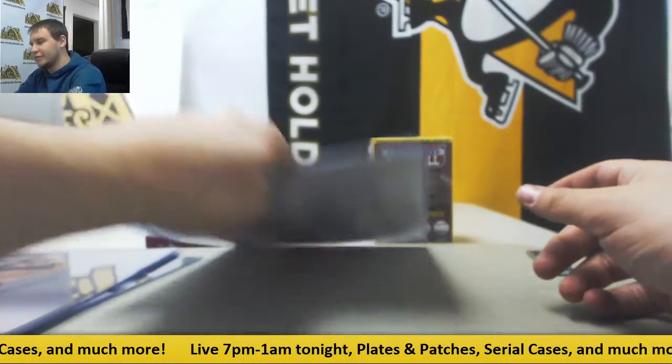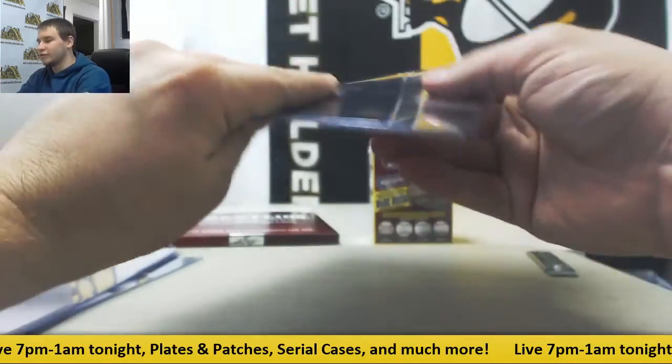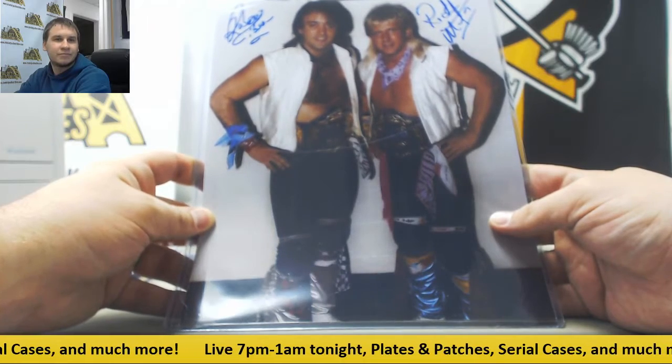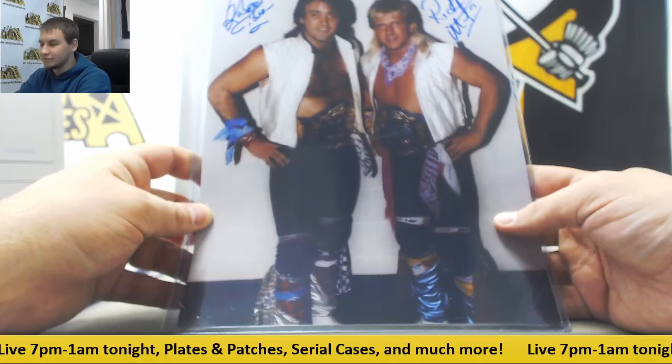And number five is going to be Robert Gibson and Ricky Morton, Rock and Roll Express. That is a dual signed 8x10. I'll get it done tonight, no problem, Matt — just might be a little bit of a wait.